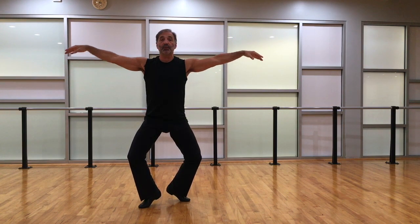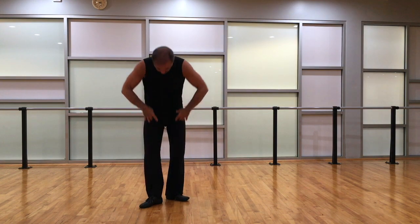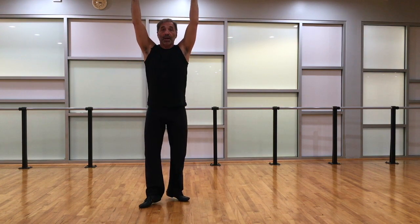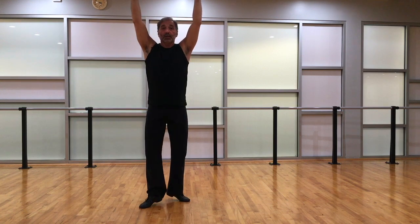Release the pelvis, drop over, stretch, roll up, arms, and we take a relevé — press those heels up, then lightly drop down.